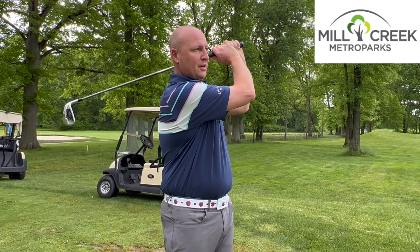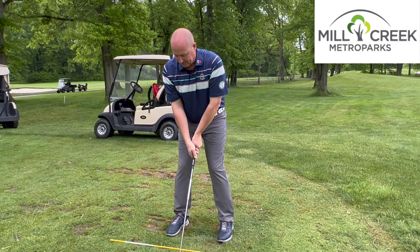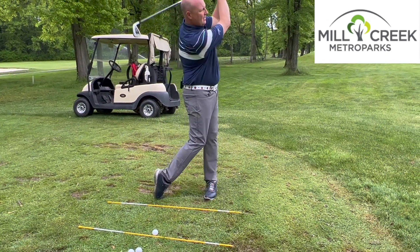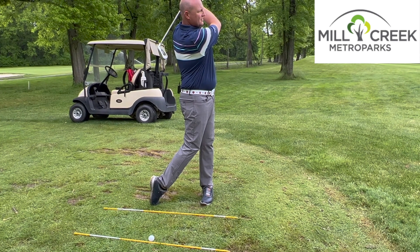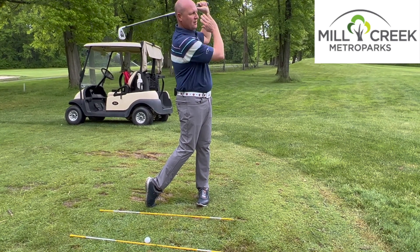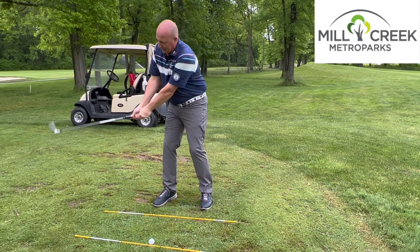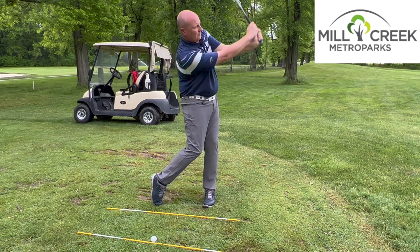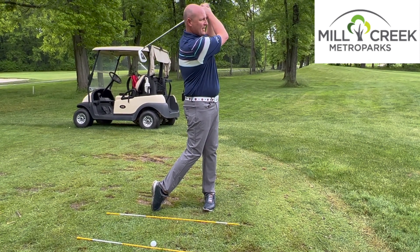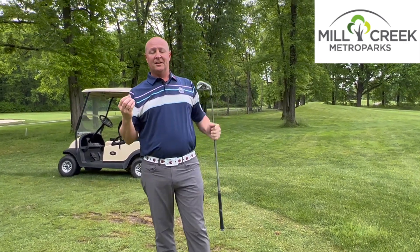I'll do one swing in full motion just so you can see it. As we take the club back and get it through — this is the golf swing. Notice it's nice and balanced; I'm not swinging very hard. I'm keeping my body in check, my timing and my rhythm is good — back to front, just like that. Hands up here at the target. If you make those swings with good balance, you're going to hit a lot of very, very good shots.